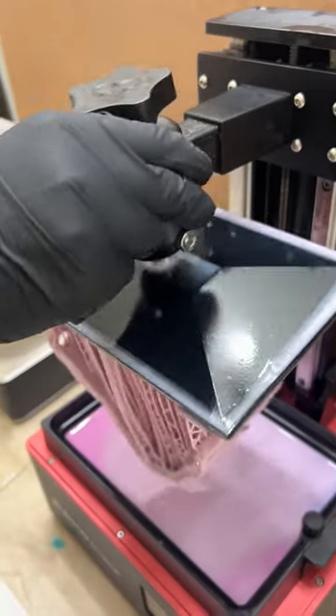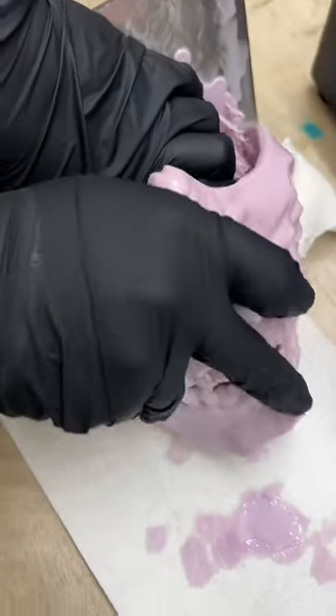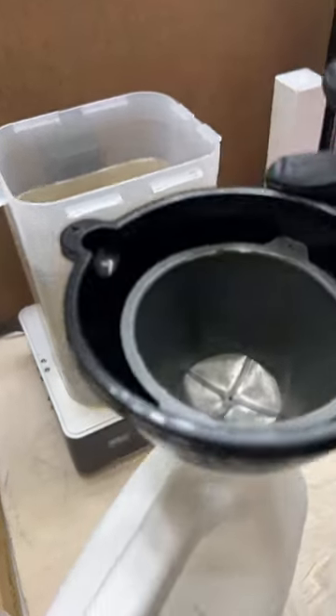Detach the build plate — it's not as blue as I thought it was going to be. Let's remove it from the crunchy, crispy supports.